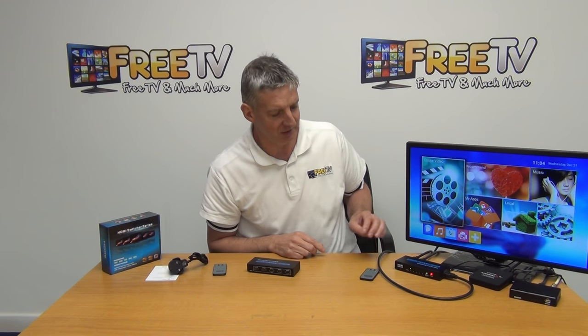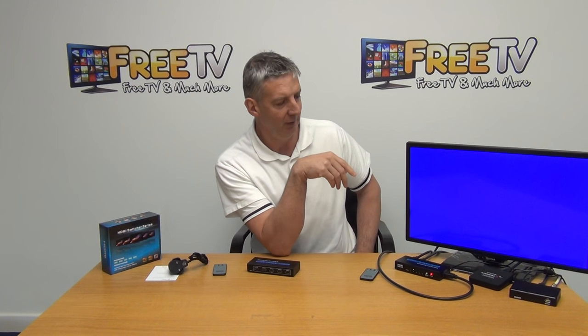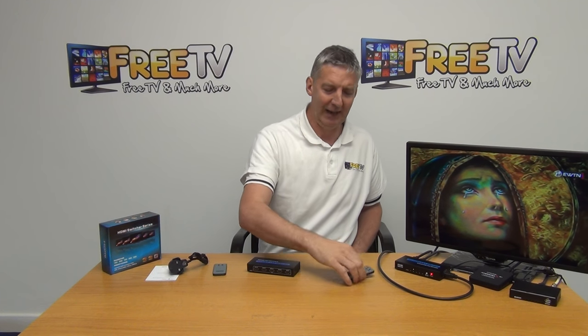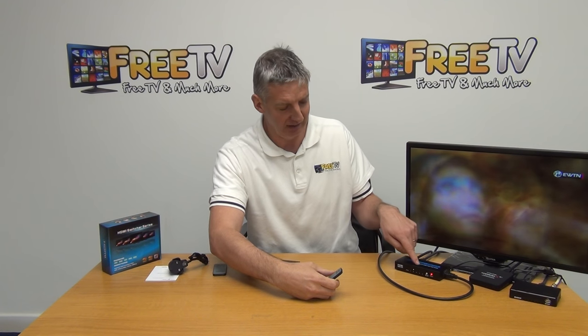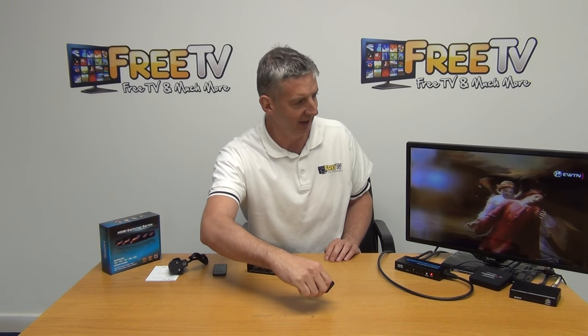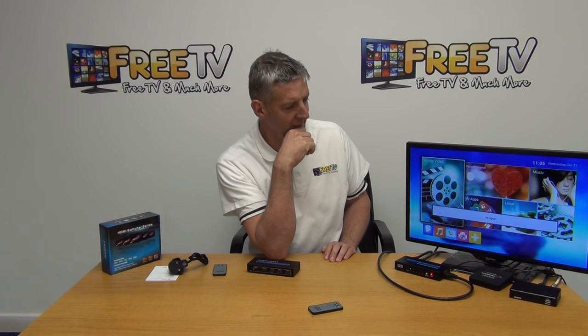So what I'm going to do here is show the manual input selection. I'll just hit the button here, flick over, and it's blank for a second. Now we have our high-definition satellite receiver coming in. So once I go back to input 1, I could work my way around clicking through, and it'll bring it back eventually — if we've got 5 inputs, it'll come back to input 1. Or if we do it directly from the remote, I can just hit L1 and flick it over, and we'll see the Android menu back up here in a moment.